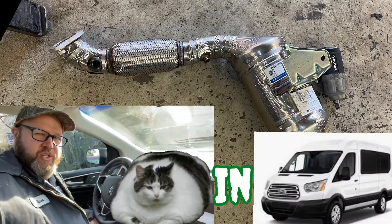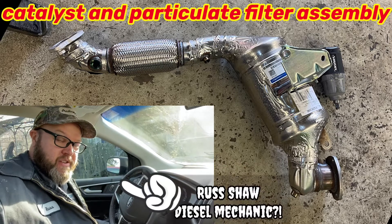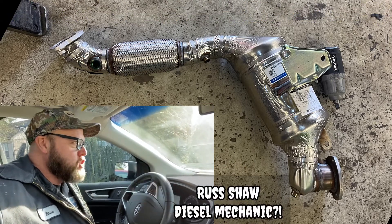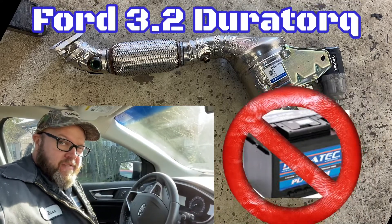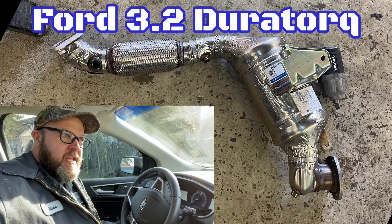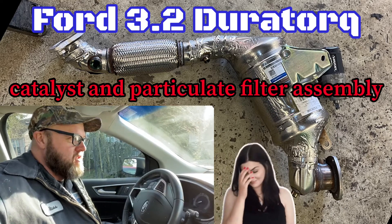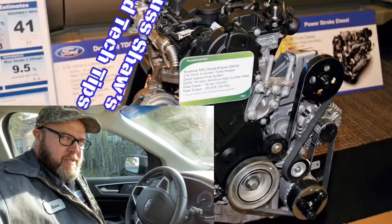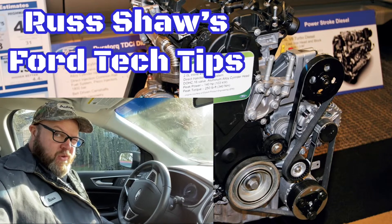Hey everybody, it's me Russ doing a catalytic converter, kind of. It's not really — it's a diesel, a DuraTorque 3.2 liter diesel Transit van, and it needs a catalytic particle filtration unit. I don't remember the technical term, but here are some tips on how you do it.